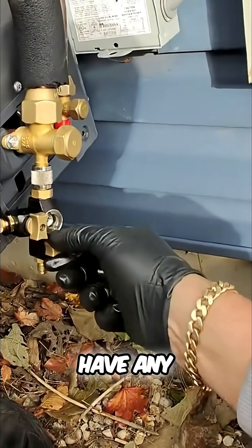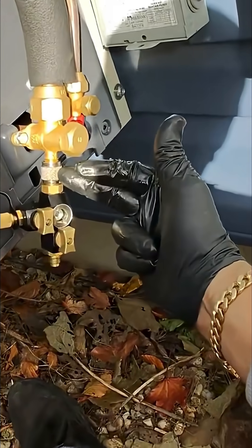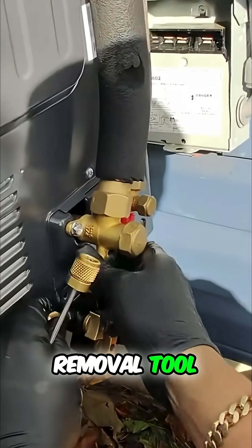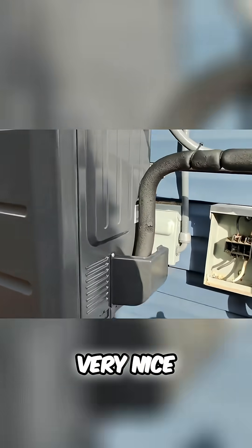We're going to slowly open this a little bit, make sure we don't have any leaks. The Schrader core is now in position and there are no leaks. I'll remove the Schrader core removal tool, put back the service port cap — the cover's back in position. Very nice.